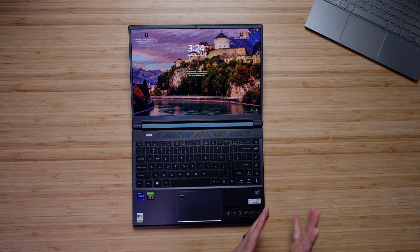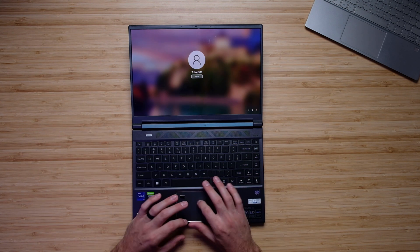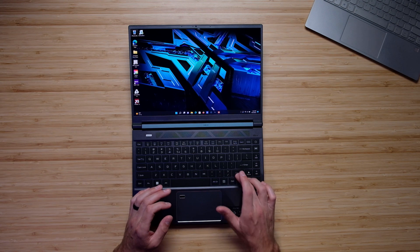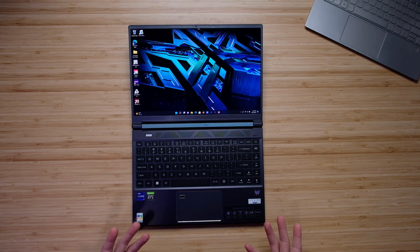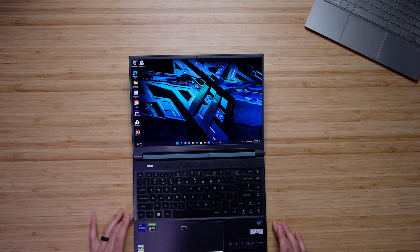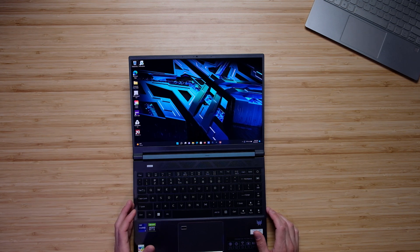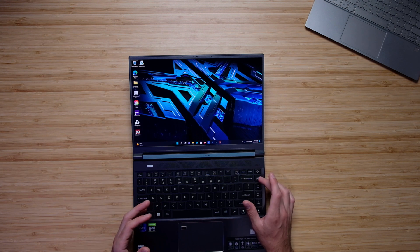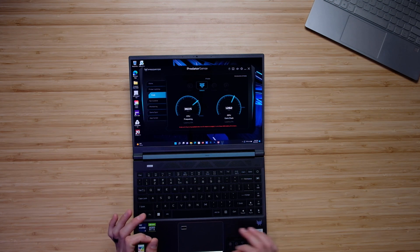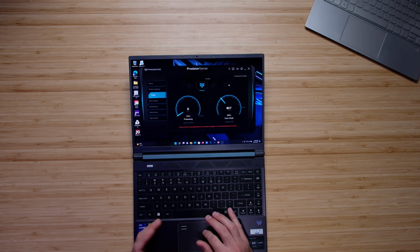Jumping into the interior of the laptop, the keyboard is nicely laid out with no numpad — a nice consolidated keyboard with full-size arrow keys. However, you don't have a full-size shift key. Personally I don't love that, but it does allow them to create a smaller keyboard without compromising on the other key sizes. You can quickly access your Predator Sense command center to change your fan modes with a click of a button right from your keyboard deck — jumping through quiet, default, extreme, or turbo modes.